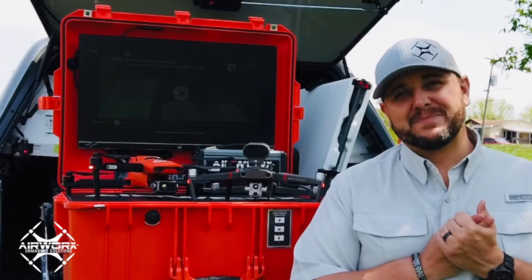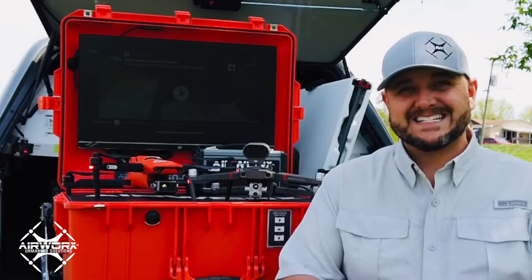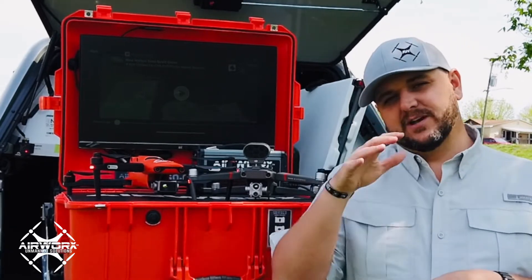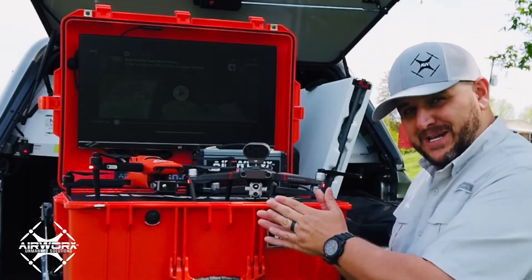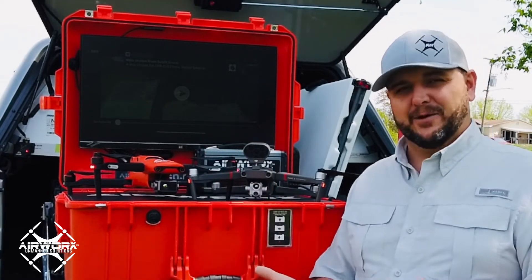Hey everybody, it's Stephen Baxley here with Airworks Unmanned Solutions. I want to take just a few minutes and do a brief overlay of the Mavic 2 Enterprise Advanced and the Autel Evo 2 Dual with the 640T iRay Thermal.